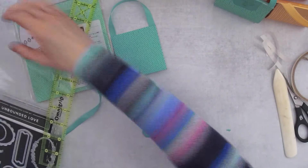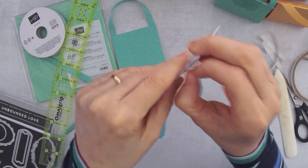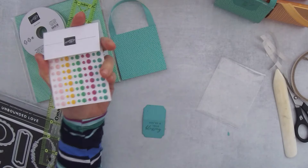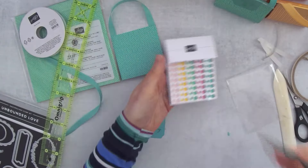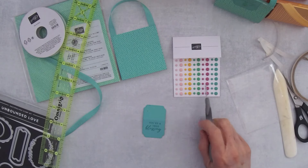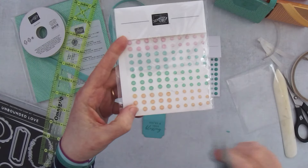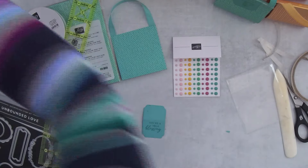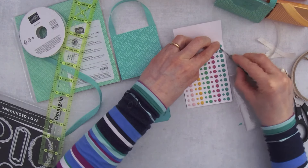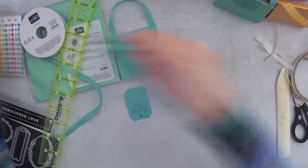Now grab the resin dots — they are wonderful. This is also the gift being sent to you if you spend $50 with me this month, but if you get the starter kit you can put them on the product portion of your kit. If this pack is sold out, there's also a sparkle pack that's very similar with all the ink colors. I thought these look more like buttons, so I'll use these. Grab the bigger dot and put it right down there under the greeting.